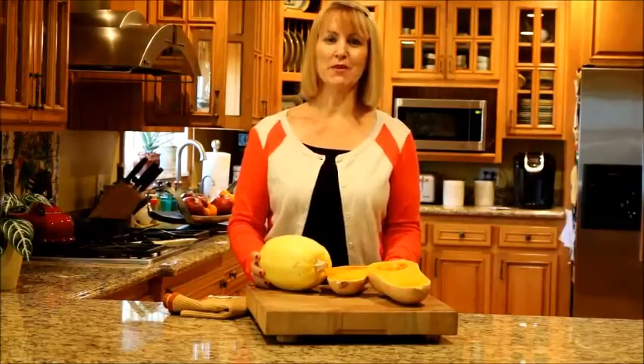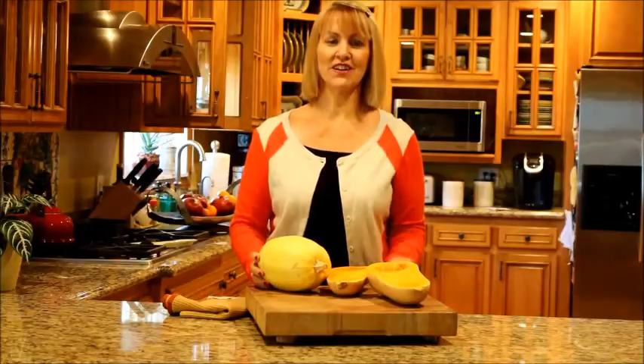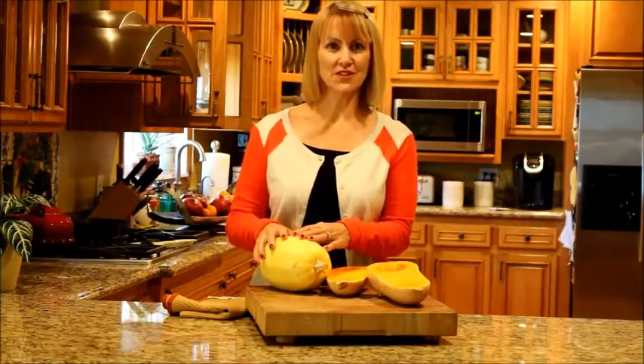Hi, this is Sharon Palmer. I'm the plant-powered dietitian and today I'm talking about winter squash. I just love this fall and winter veggie — it's so delicious and versatile.